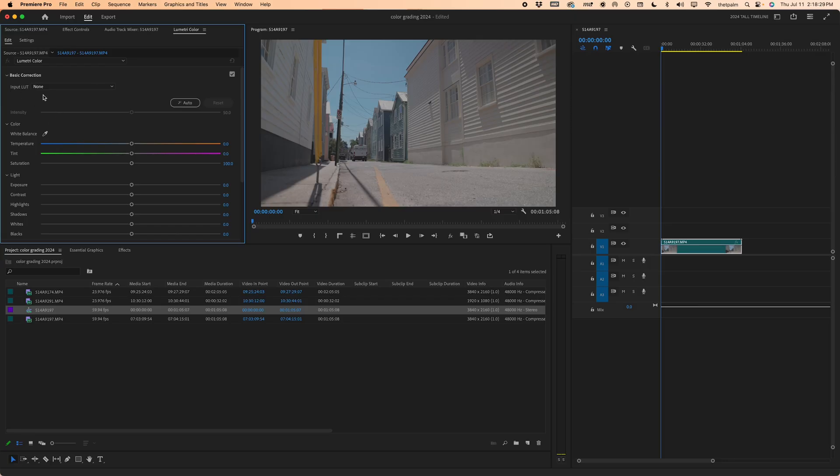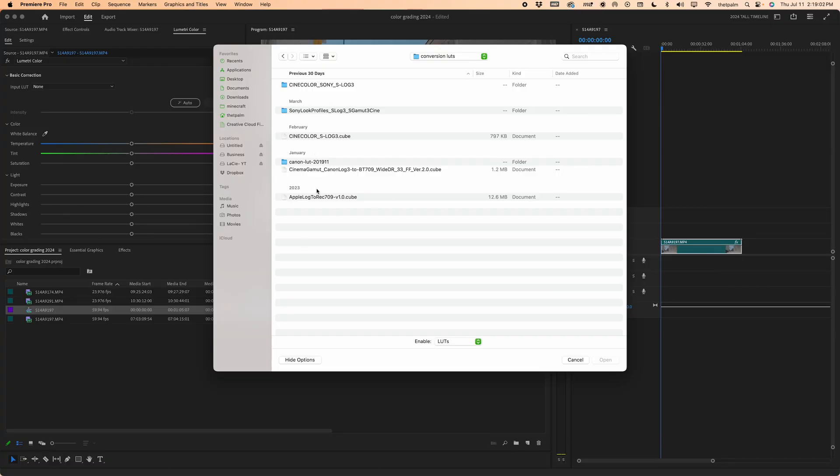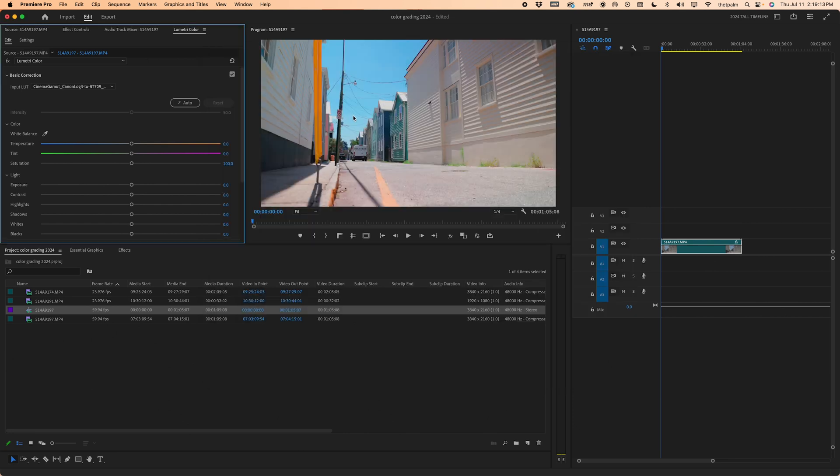First and foremost, you see where it says Input LUT here under Basic Correction — click that and go to Browse. Here in the browse folder I have a conversion LUT folder on my hard drive. I've got loads of different ones for different purposes, but in my case I'm going to use the Cinema Gamut Canon Log 3 to BT-709 or Rec.709. Press open. Now you'll automatically see — if I turn this off, that was log. Now this is converted to Rec.709, so it looks like a pretty decent shot already.